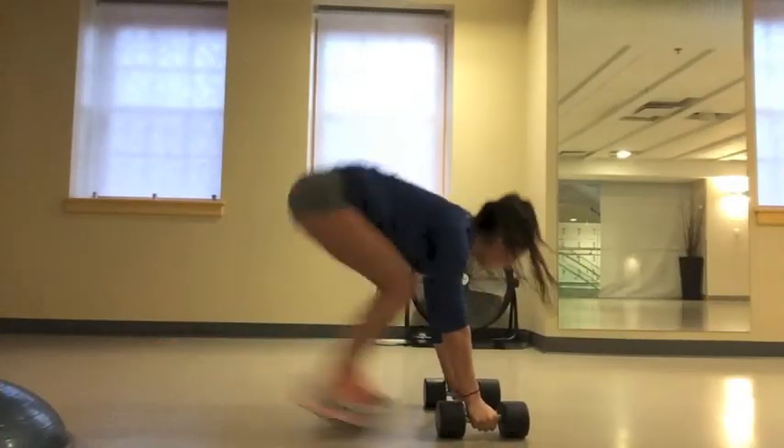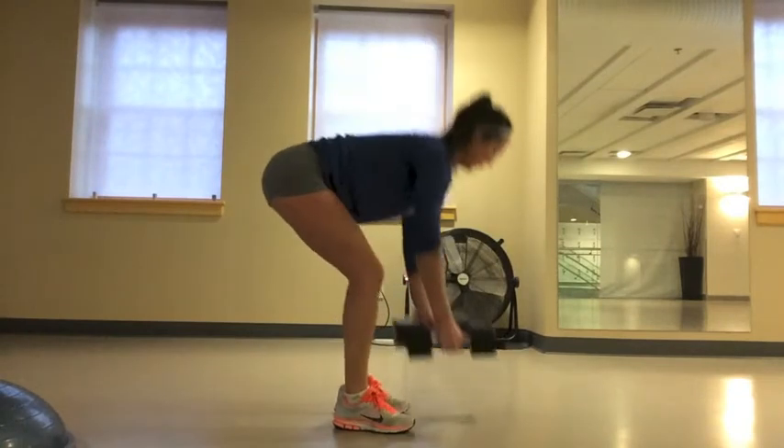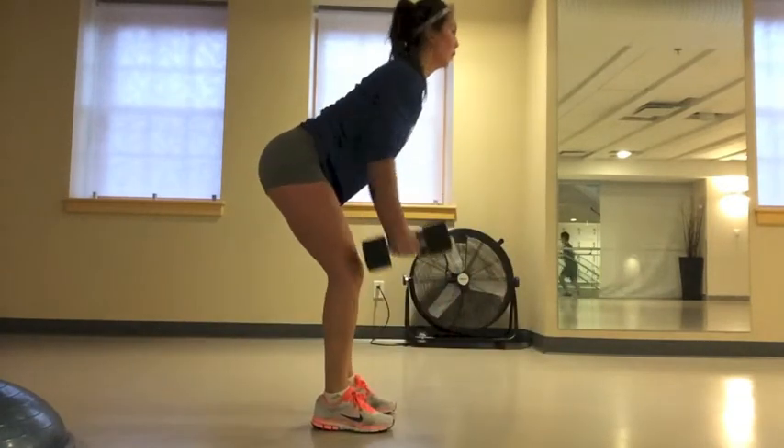For this exercise, you're doing two tricep pushups, jumping up and then doing two rows. One set is the two pushups and then the two rows. To make the pushups easier, you can do them on your knees or without the weights.